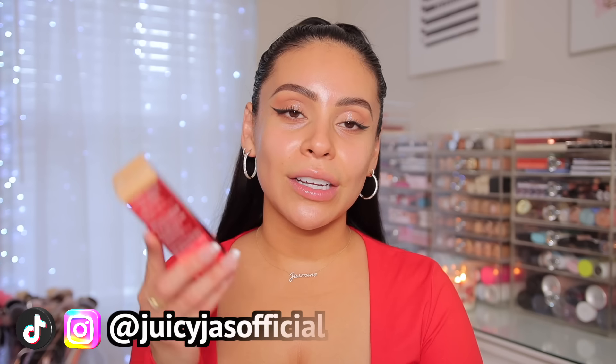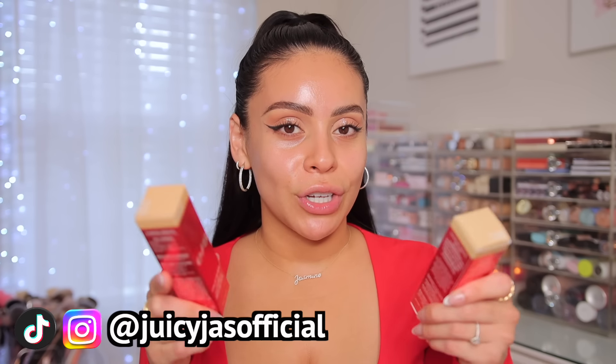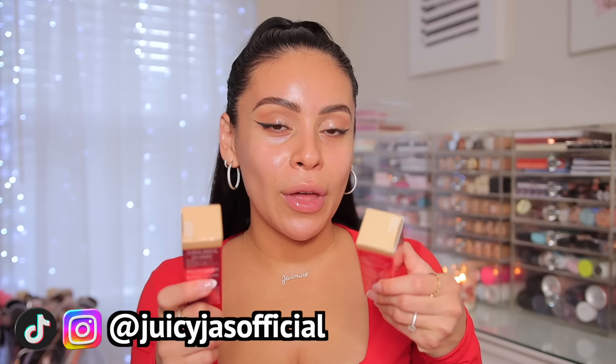Hey loves, today we are testing out the brand new One Size Turn Up The Base full coverage liquid foundation. I picked up two shades, so we're gonna swatch both, do a first impressions, and of course a full two-day wear test. Grab a snack, get cozy, and let's get into it.